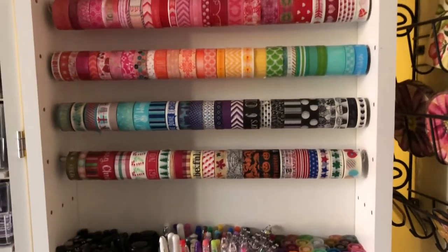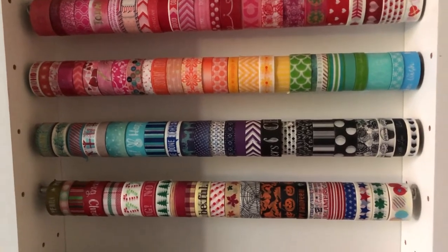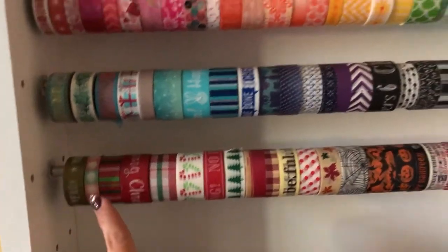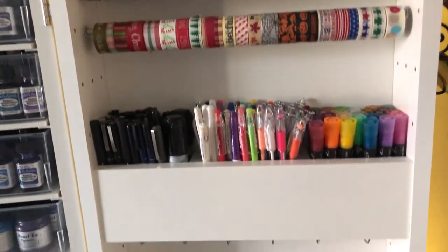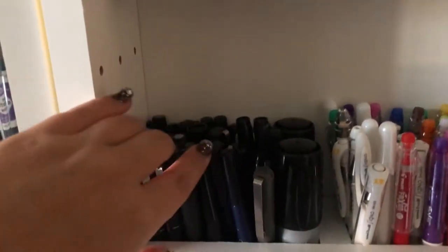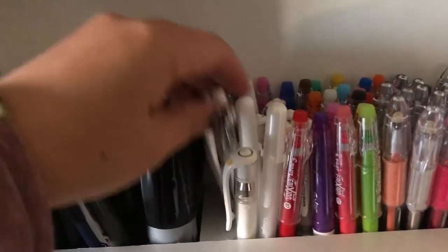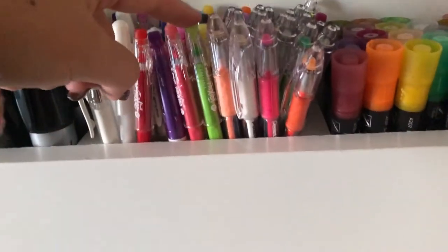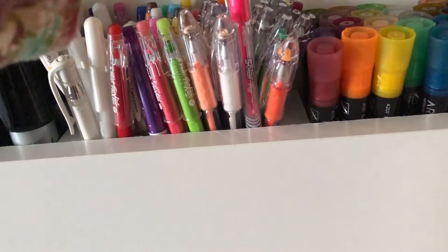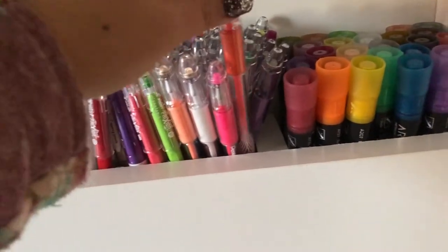This is my washi tape. I got these from Michaels — I think it was a Black Friday special and they come in different sets, like a holiday set and a rainbow set. I like the rainbow theme if you haven't noticed. These are frequently used black pens — black brush pens, a big Sharpie pen, white gel pens including my Uniball Signo which are really good. These are Pilot Frixion pens which are basically erasable, which is pretty cool. These are different Pentel pens — some are Sparkle Pop, some are Solar, and some are Milky Pop pens.